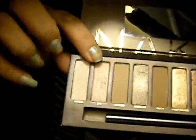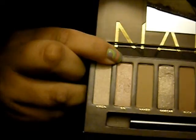I mixed the Virgin and the Sin, which are these two colors at the front. I mixed those two colors together to create the color I have all over my eyelid and all the way up to my brow bone.